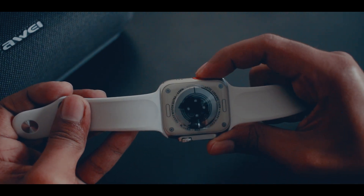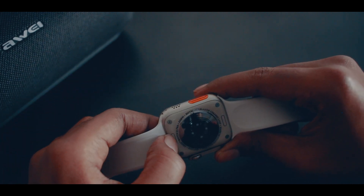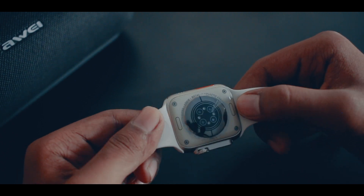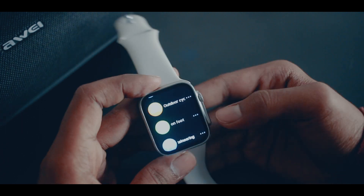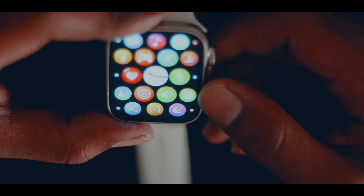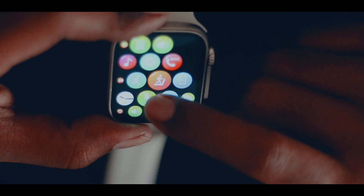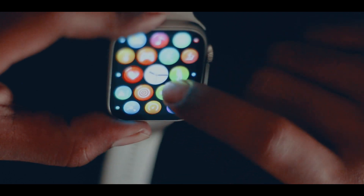There is a sports mode, a blood oxygen monitor, and a blood pressure monitor. It also has an IP67 waterproof rating, and the battery is 270 mAh.